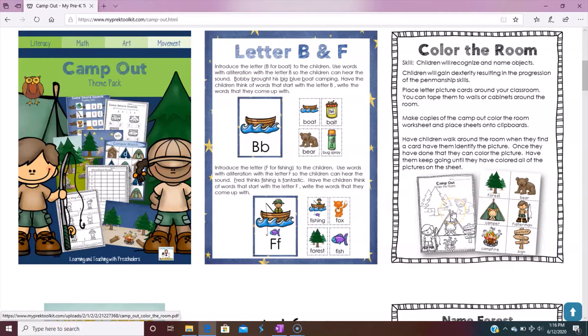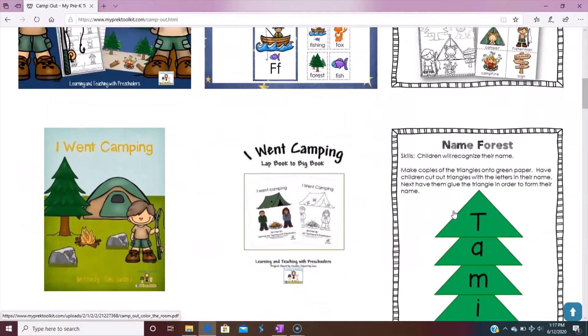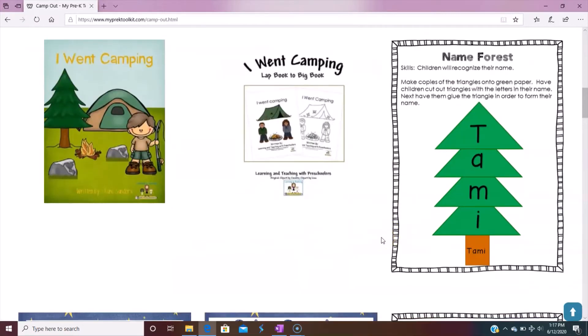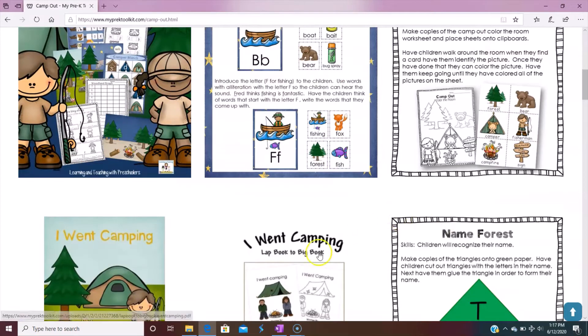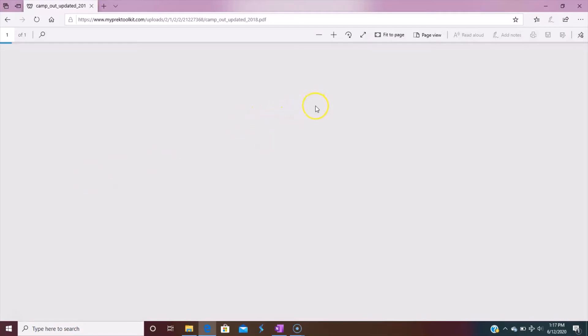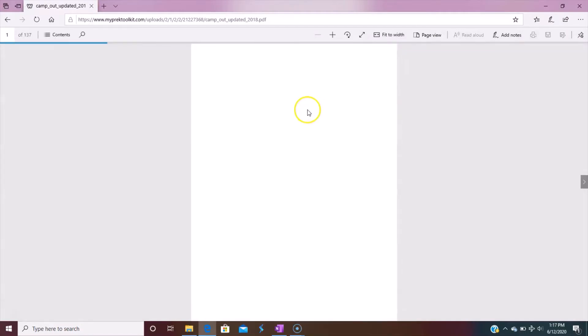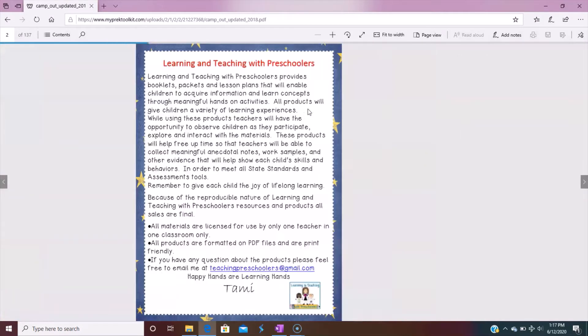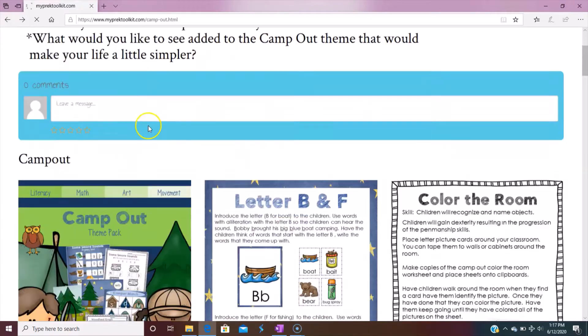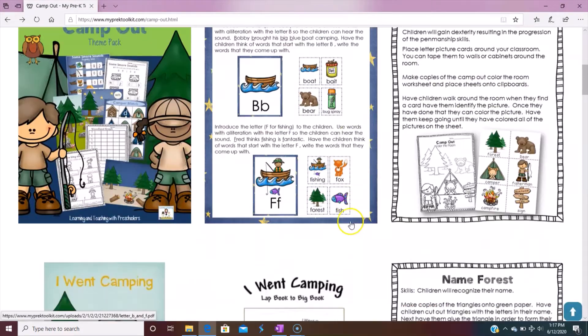This group was really into coloring around the room, so we wanted to do a camp out activity — building their language skills and their fine motor skills so they're able to go around and color the room. We also wanted to do a name activity where they make a forest with their names. It has everything you need to make it. If you click on any one of these, you'll get a PDF file you can print whatever you want — every one of these pictures is a link to get to that activity.